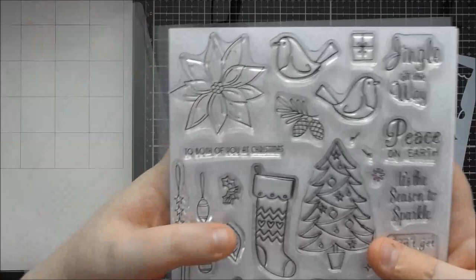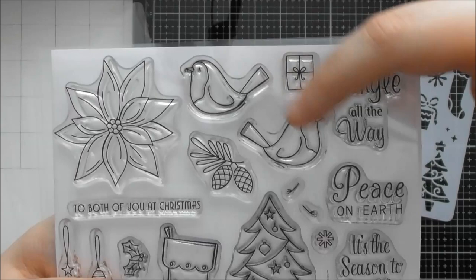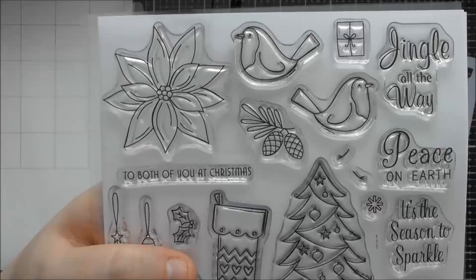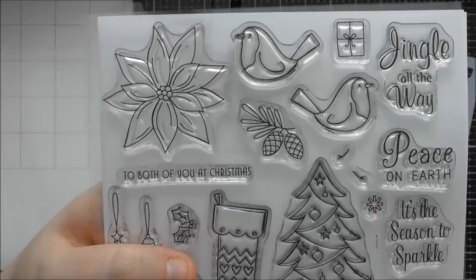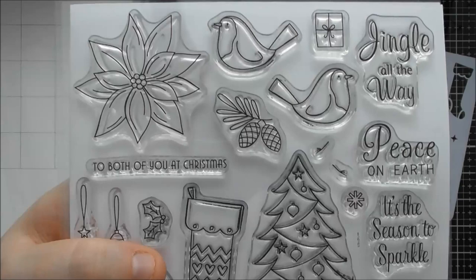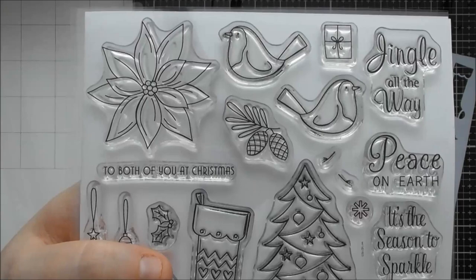There's also a separate little leaf which gives options for adding foliage. The next stamps are these two gorgeous little birds - I tried to color them as robins, though I'm not 100% sure what kind of bird they are. They could also work as cardinals. The thing I love most is that we have both of them so they can face each other on a card, and we also have their legs as a separate stamp so you can stamp them in whatever position you want.